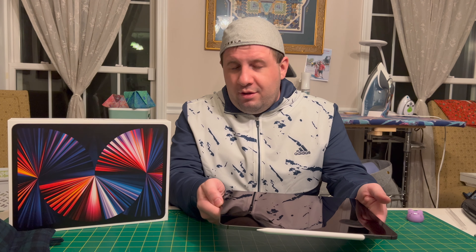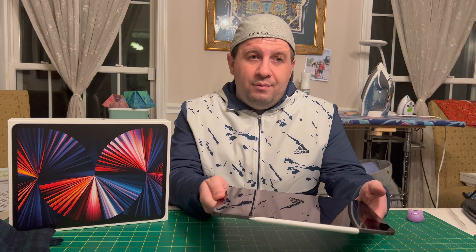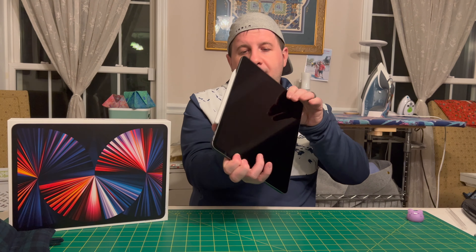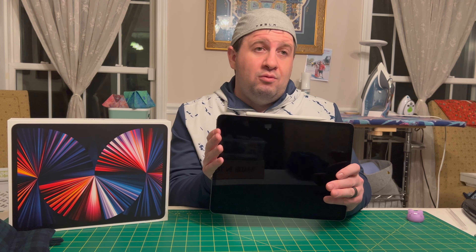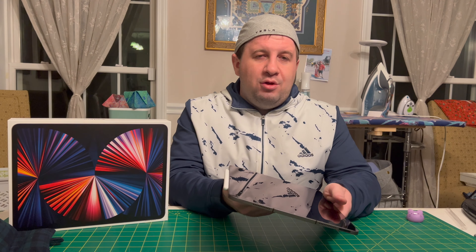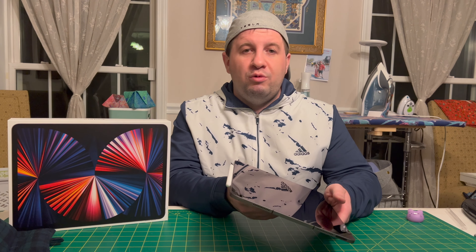And this is Wi-Fi plus cellular, so you can use it anywhere — at home, at school, in a park — you'll be connected wherever you go. It has a 12.9 inch screen, Liquid XDR Retina display, which essentially means the resolution is great, and you have that ProMotion 120Hz refresh rate display.